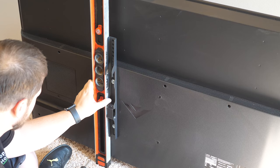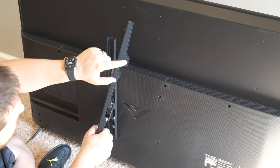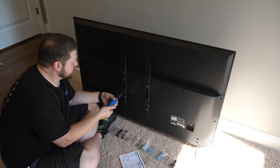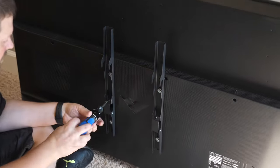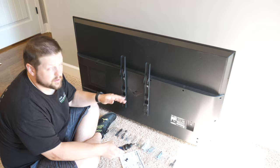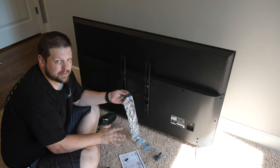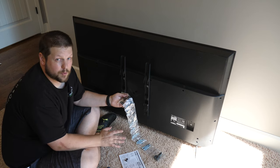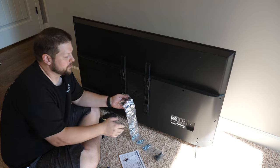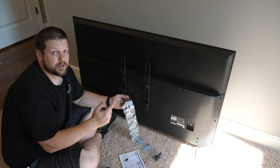Make sure the brackets are level on the back of the TV and make adjustments if not. Also make sure the hook is at the top, because that's what hooks onto the mount. Next, release the lock plates so we can hang it on the wall. You'll likely have a lot of leftover hardware at the end — I'd suggest keeping it, because if you get another TV in the future with different mounting points or screw requirements, you'll want to have it on hand.